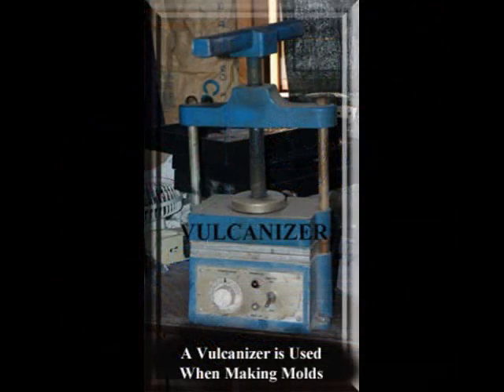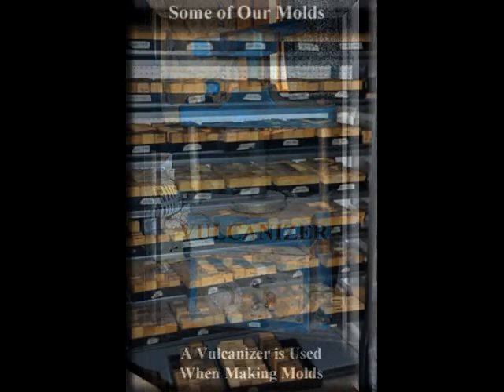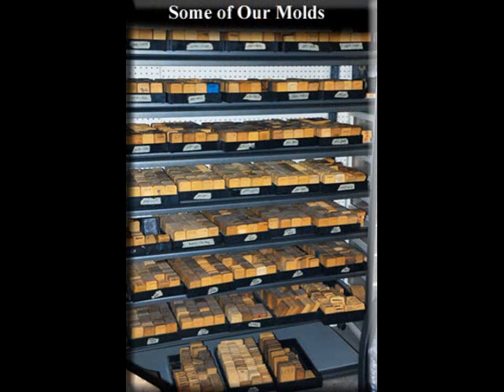After the Master Wax has been carved, a mold has to be made of it. One of the tools used is called a vulcanizer. This is just a picture of some of our molds.